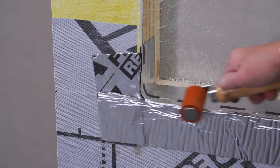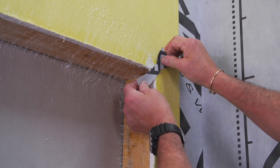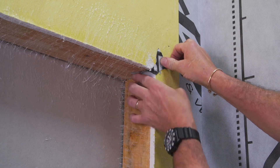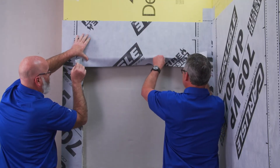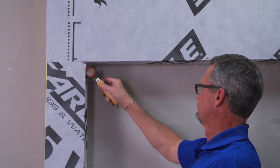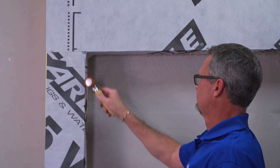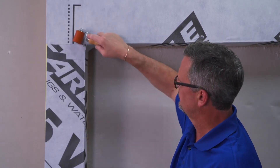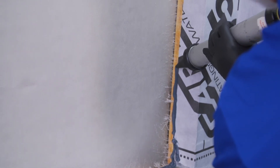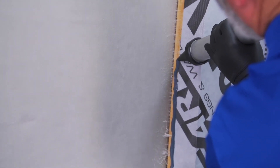Install 705 VP over the jambs, lapping the material onto the 705 FRA in the windowsill. Then install 705 VP corner detail strips, or bow ties, into the upper corners. Continue along the window head, wrapping the material in. Use the roller to secure and smooth all strips of 705 VP and 705 FRA.